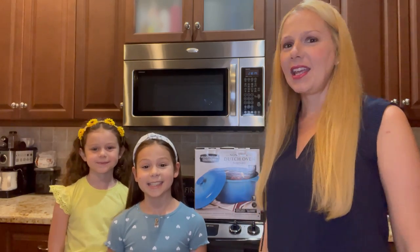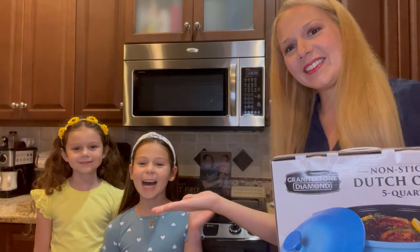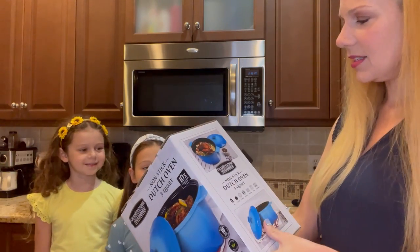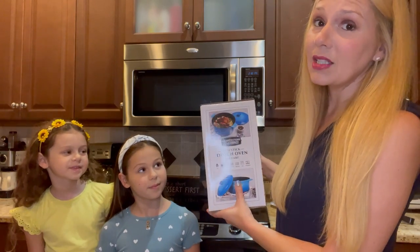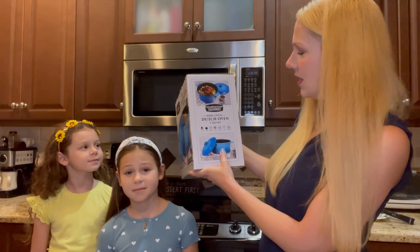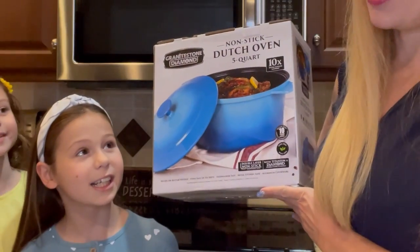Hi, I'm here today — we bought this new Granite Stone Diamond nonstick Dutch oven and I have my two helpers here. We are going to open this and cook with it today and we're really excited. What I'm most excited about is everything this can do. I love the blue color, and besides being nonstick, you can use it in the oven, on a stovetop electric or gas, and you can put it in the dishwasher. So that means I don't have to sit at the sink and scrub, and I can spend more time with you guys. We are going to open this up now and see what it looks like.